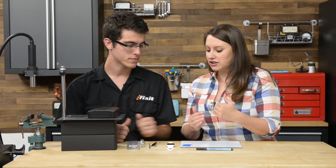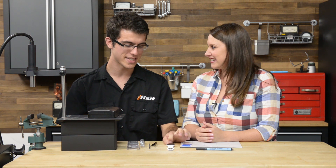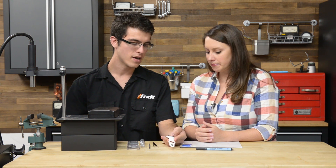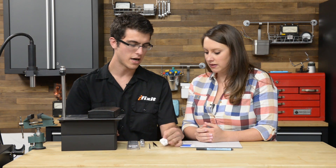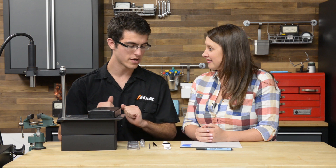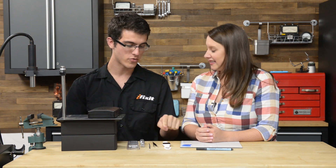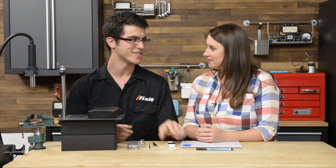I already looked at the teardown from our Japan team, so I know the connectors are a little bit different for the display and they're going to be on the bottom. I'm also going to be looking at the antenna, because there are a couple different versions in the Series 1 — I'm excited to see which one they have in the Series 2 and if it's consistent. I'm also looking for the display port to see if it's still there.